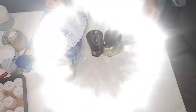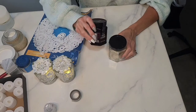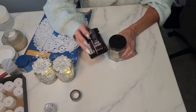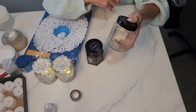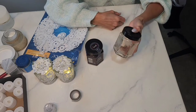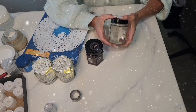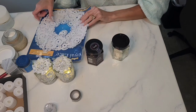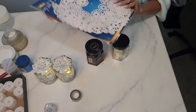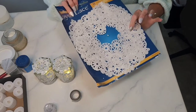I got the idea to do this because last year when I got this jam from Aldi, I really thought it was such a pretty glass shape. I said, you know what does it remind me of? And I said a snowflake. So I held on to it, cleaned it up, and this year I decided to create this project.